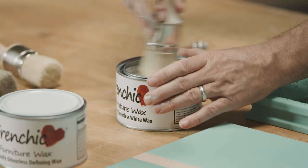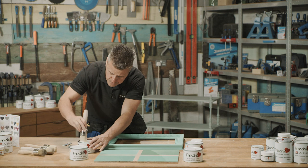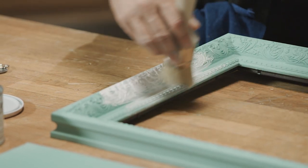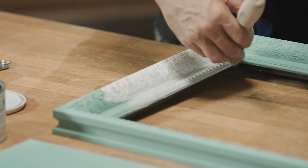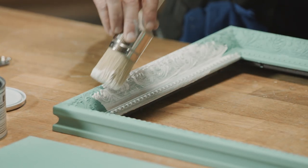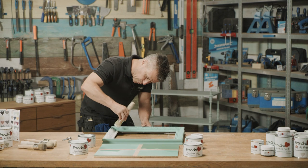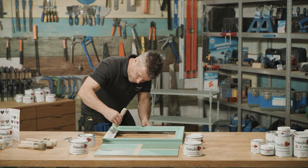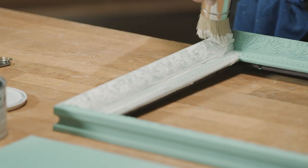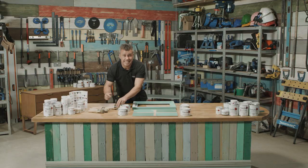I'm going to start with white wax first. Using one of Frenchique's brushes, getting a fair amount on the edge of the brush, I'm applying this initially like I was painting the actual surface. It goes on nice and smooth — literally no odor whatsoever coming from the wax. I'll just cut it into the corners here with the brush. It's looking quite white at the moment to give it that bleached-out washed look.